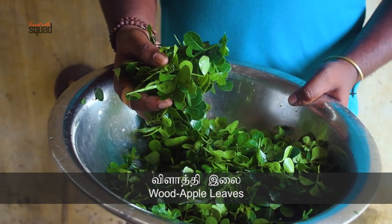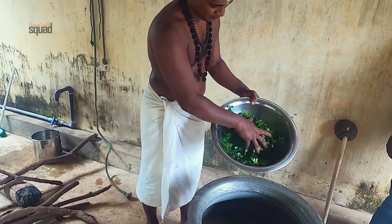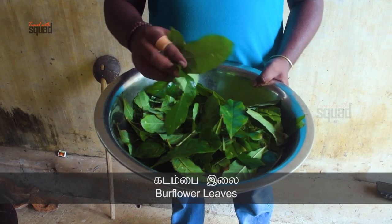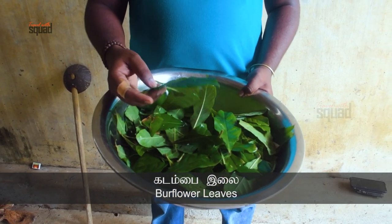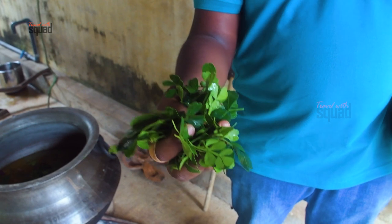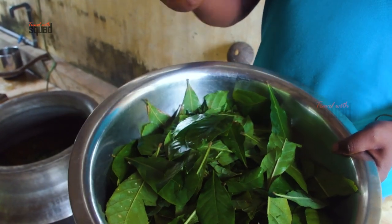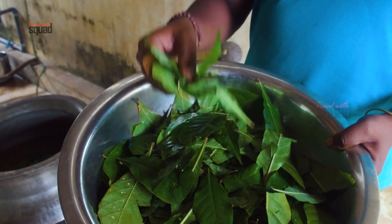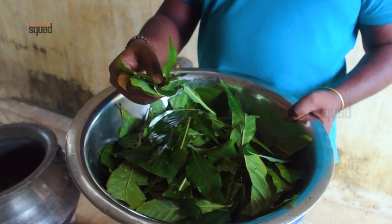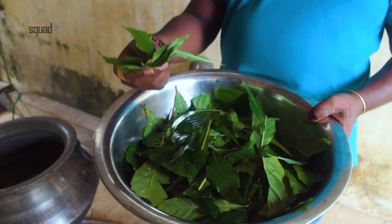It has a lot of water and is covered in a lot of water. If you have a lot of water, you can put it on the top. Every Tamil verse is a way to take a look at the same time — a way to look at the table.